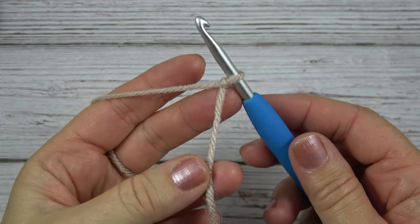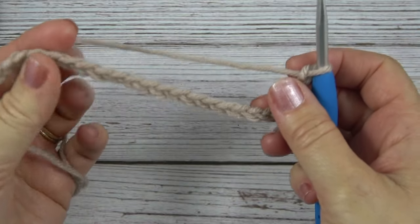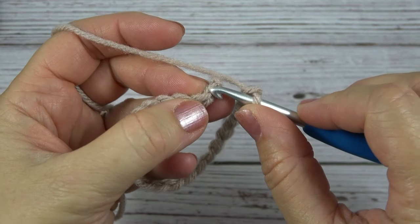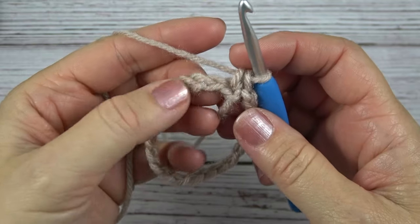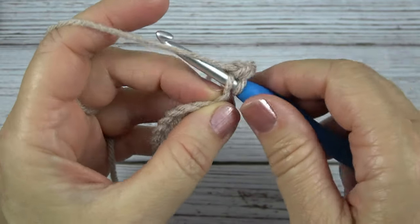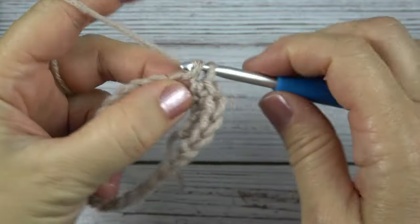To begin our acorn softie, we're going to put our slipknot on the hook, and then chain 24. Then what I'm going to do is bring the very first chain around to my last chain, and single crochet into that first chain. Then I'm going to continue working a single crochet in each chain around, and now I've just created the pocket or tube that's going to make the body of the acorn softie. Single crochet: put your hook in, yarn over, pull up a loop, two loops on your hook, yarn over, pull through two. I'll work that all the way around until I'm finished with this chain.